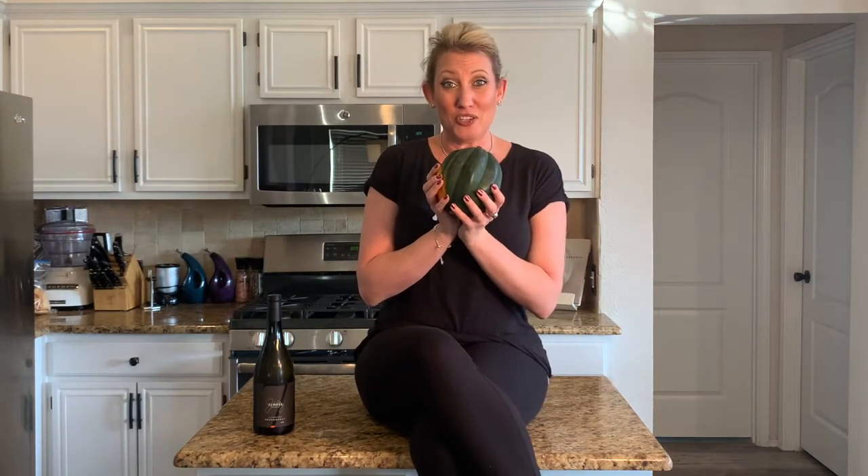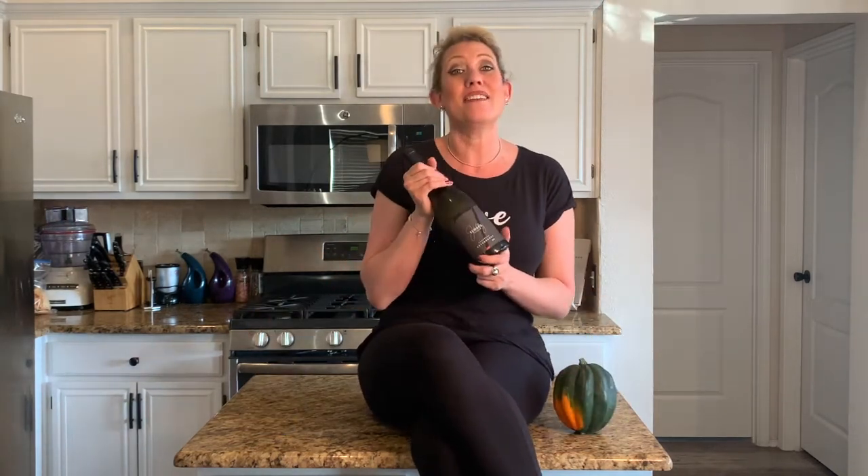Happy Saturday! For episode 4, this little fella is going to be the star of the show. We are making stuffed acorn squash and oven-roasted chicken tonight. We are going to be pairing that wonderful fall comfort food dinner with this delicious One Hope Elway Chardonnay. Stay tuned — it's going to be D to the lish!